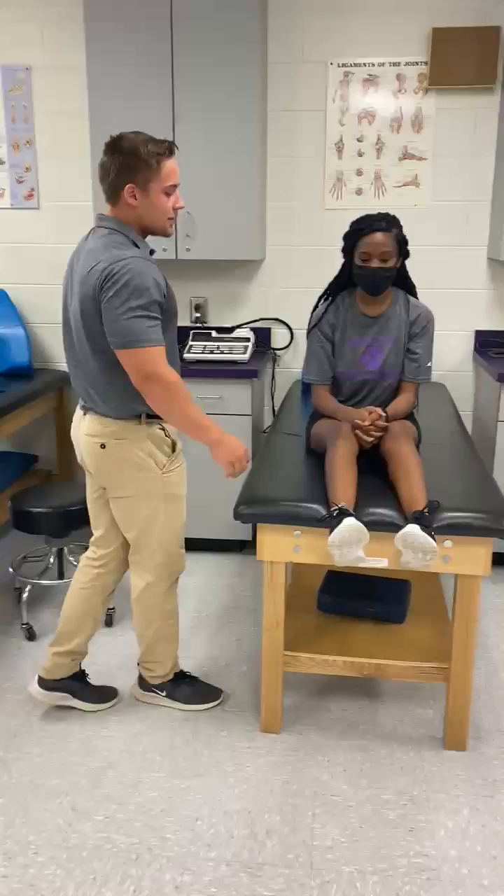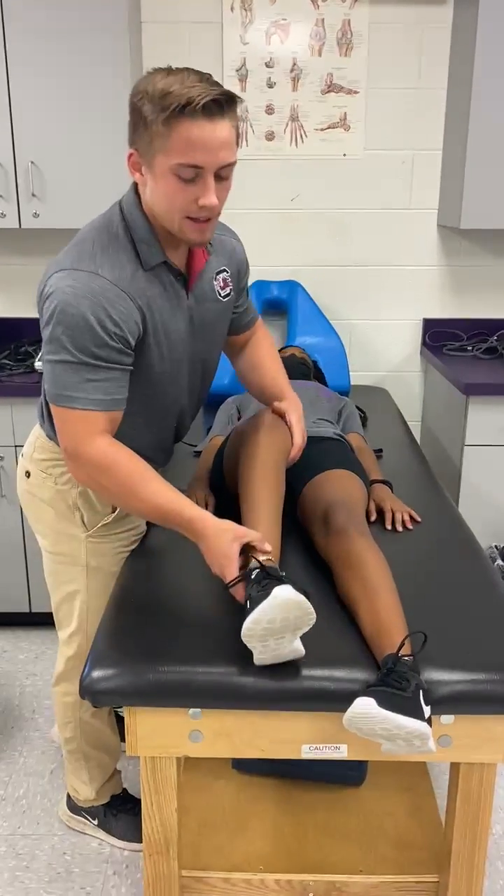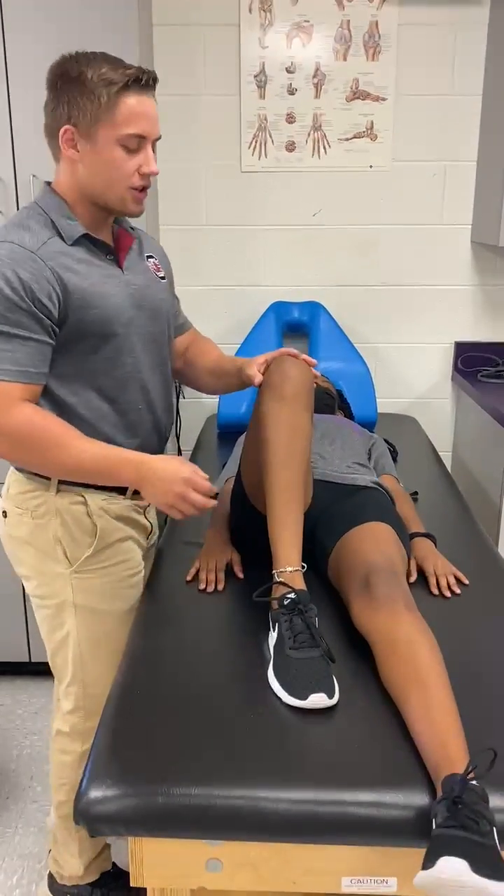First, you're going to have your patient lying supine on a table or ground. You're going to bring the knee on the same side as the dislocation up to 90 degrees.